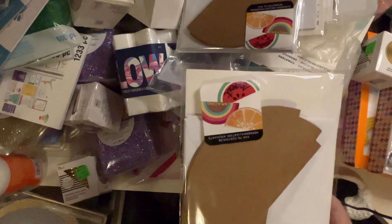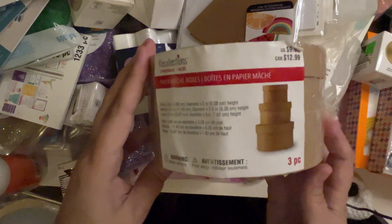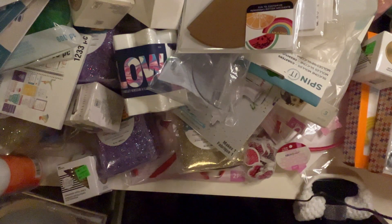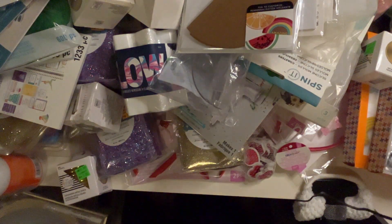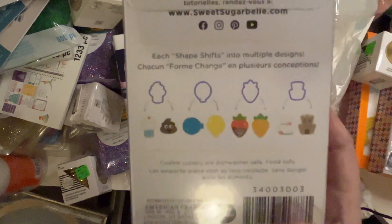It says die-cut cards and envelopes. These are paper mache boxes — those are fun. And 'Sweet Sugar Bell Mini Shape Shifter' — it looks like it says 'shape shifts into multiple designs.' Oh, I see — that's so cool!